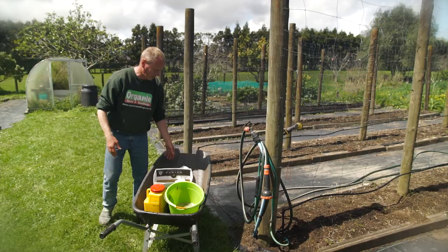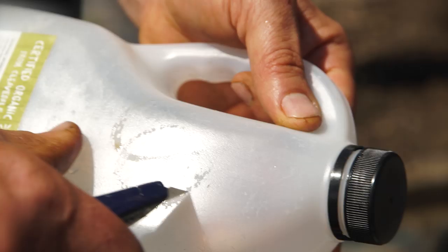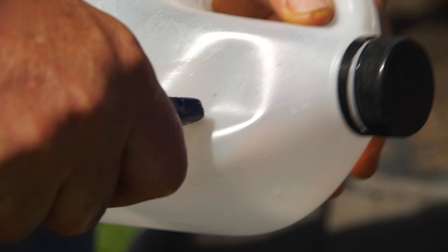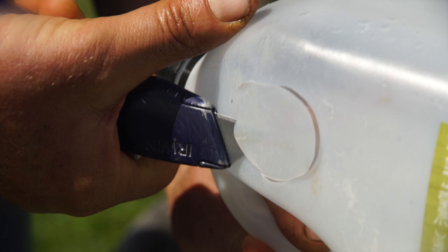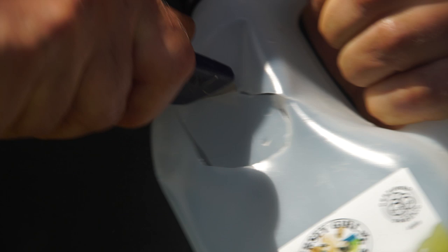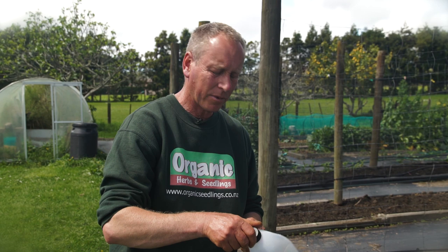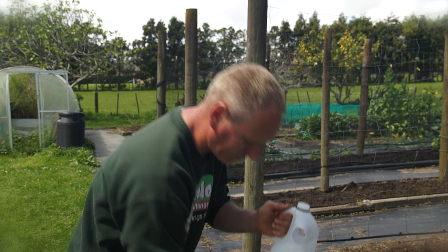Now we make the trap itself — it's really simple. You just need a two-litre milk bottle and a knife, and we're going to cut two circles on either side. This way the moths will go in, stick to the molasses, and get trapped. Maybe using a pair of gloves would be sensible at home. The circles don't have to be perfect — I don't think the moths will mind. The next thing is to pour some of the molasses mixture into the bottom of the milk bottle, probably about an inch and a half to two inches.